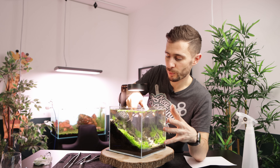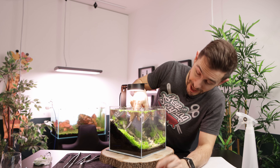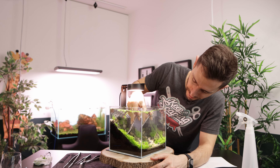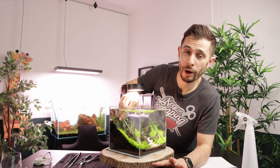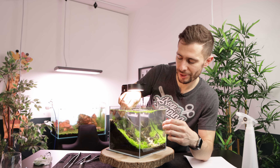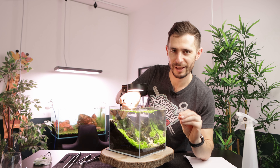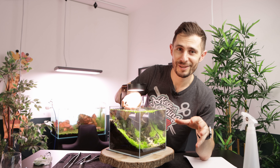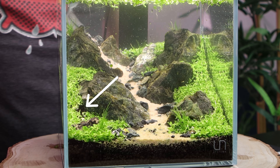The good thing is, once flooded with water the growth is going to slow down and the leaf size is going to shrink. So we are going to get a nicer sense of depth. I cannot stress enough how important it is to trim the plants regularly, especially in such a small aquarium at an early stage. This way you're going to establish a very shallow and dense carpet. Because if you let it get out of control it's gonna grow all over the place and eventually get loose at the bottom and then float up. I kind of cut open a little patch.